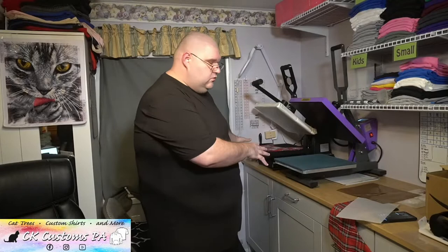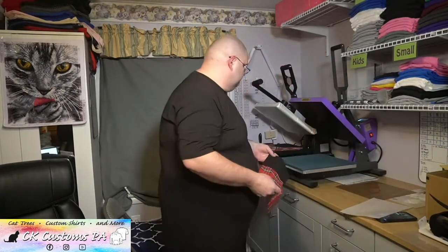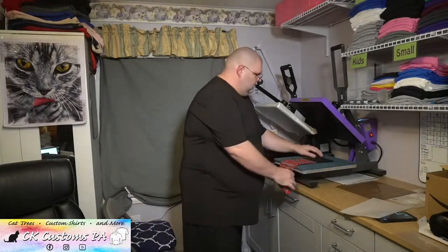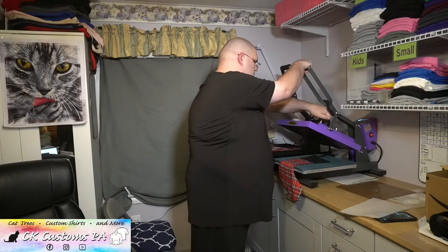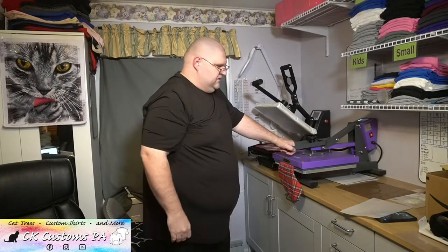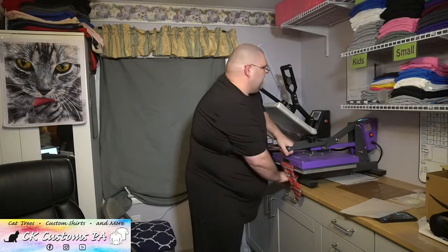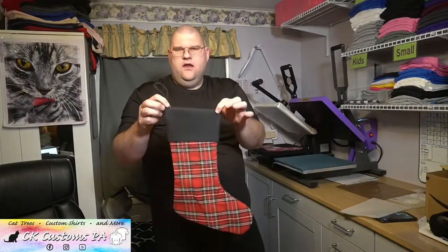While that's cooling, I'm going to work on Karen's stocking. This one does have a little bit of a wrinkle still across the top — pressing it again, warming up the platen, giving it a little bit longer. It's basically ironing that, as well as heating everything up. As you can see, that wrinkle is pretty much gone — everything is smooth and flat.